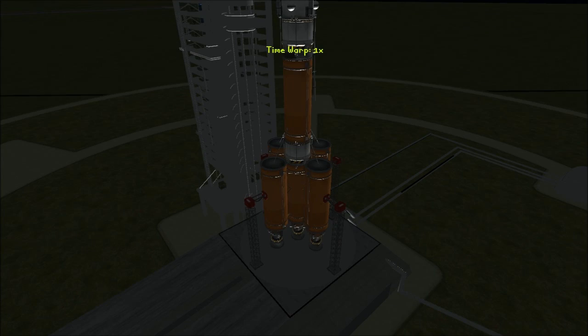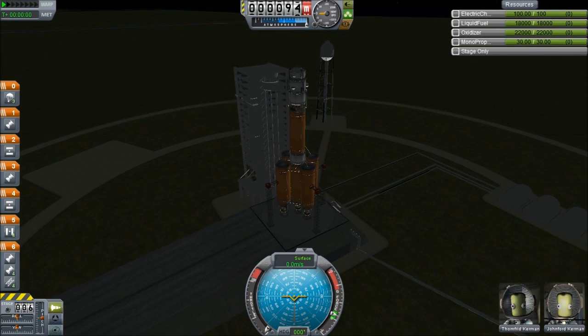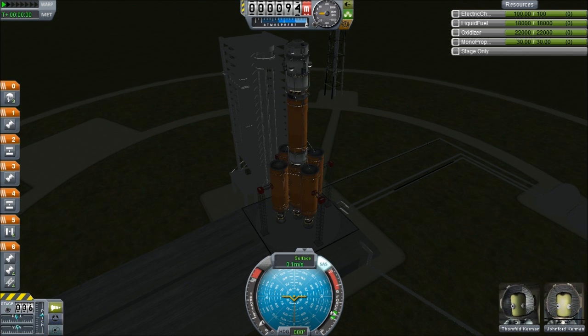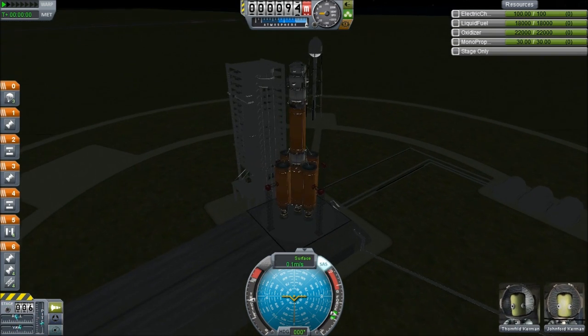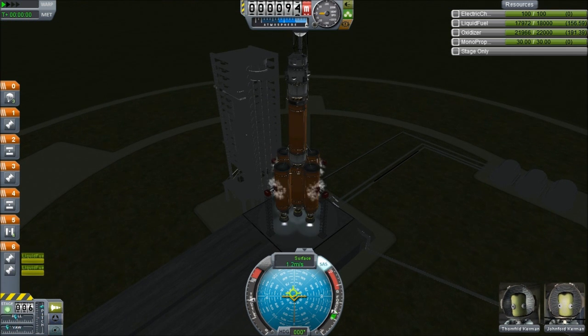Our launch window has about arrived. Here we are with our crewmen Tomfred and Johnford, and we are ready to launch the Space Station Lander Mark One. Five, four, three, two, one - lift off!